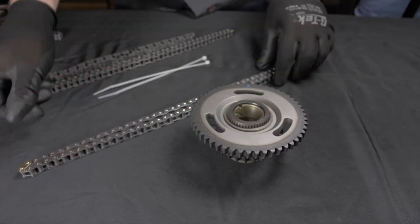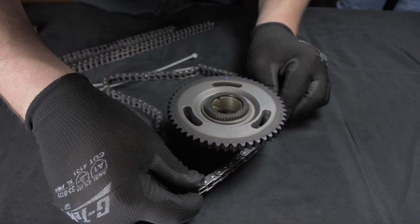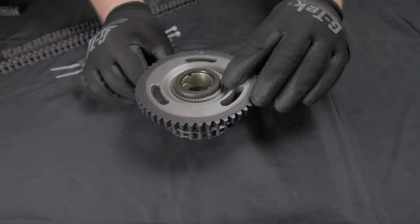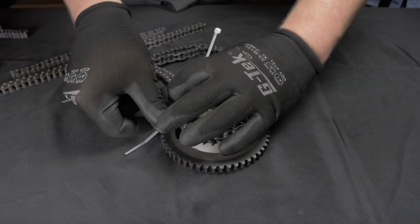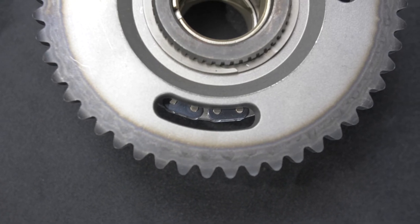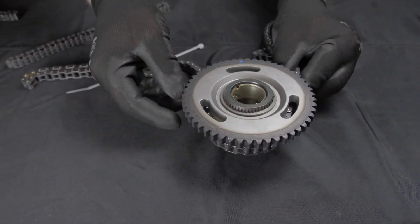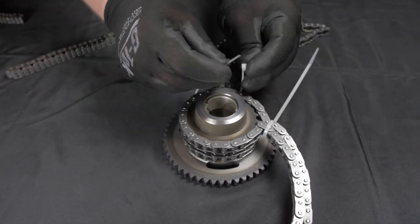Now it is time to install the idler assembly with chains. To get the idler ready to install, start by wrapping the right bank chain on the most inward row of teeth with one of its marked links clearly showing in the center of the sprocket window at 4 o'clock. Then band the chain tight onto the sprocket with a zip tie at about the 10 o'clock position. For earlier engines with inverted tooth secondary chains, place the double marked links where they are clearly visible through the sprocket windows. Next, repeat this process with the left bank chain on the middle row of teeth with the marked link clearly showing through the center of the window at 8 o'clock, and band the chain tightly at about the 2 o'clock position.